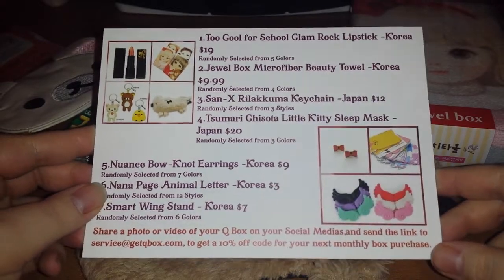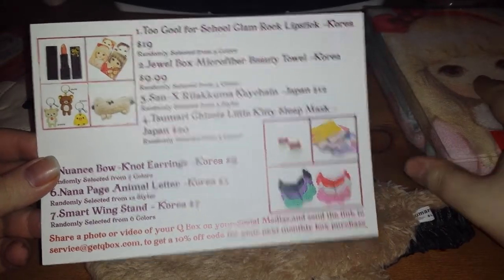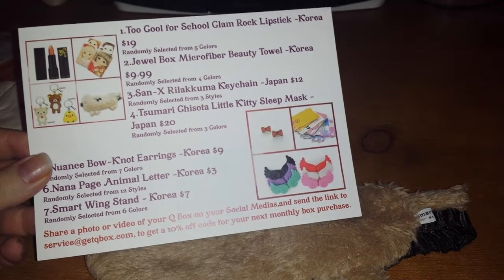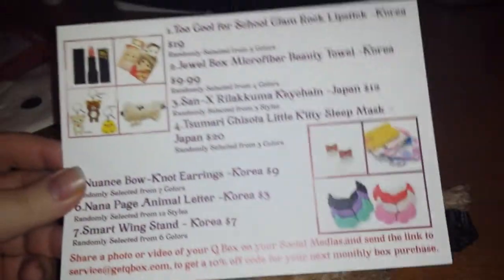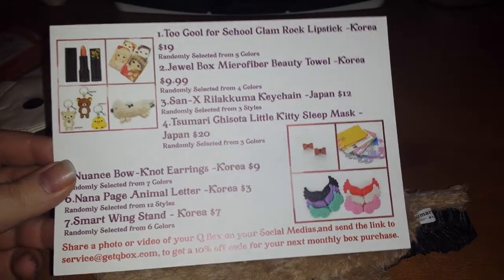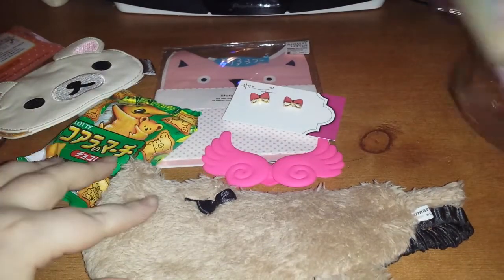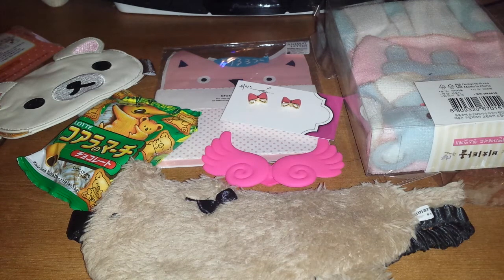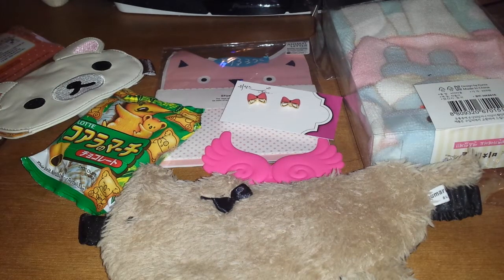There's a lot of things from Korea in this box. One thing I have to say is that they seem to be exaggerating the prices a bit — on the back of this you can see it says the price 3,000 won, which is like $3, and they're trying to say it costs $10. That's a lie. But either way I'm not too fussed — I really like this box. Is it my favourite out of the three? Probably not, but that doesn't mean I don't like it nonetheless. But yeah, this was my March Q box unboxing. Thank you for watching, bye bye bye!